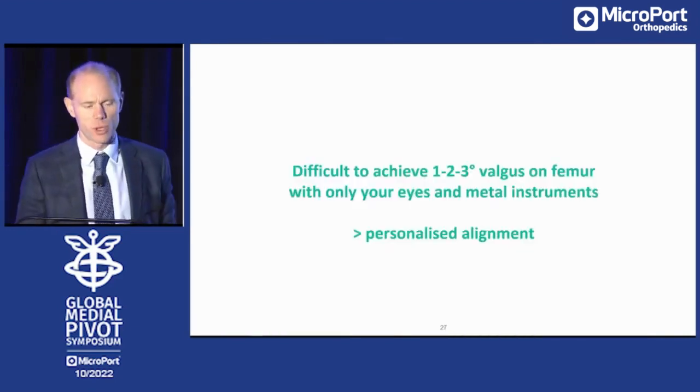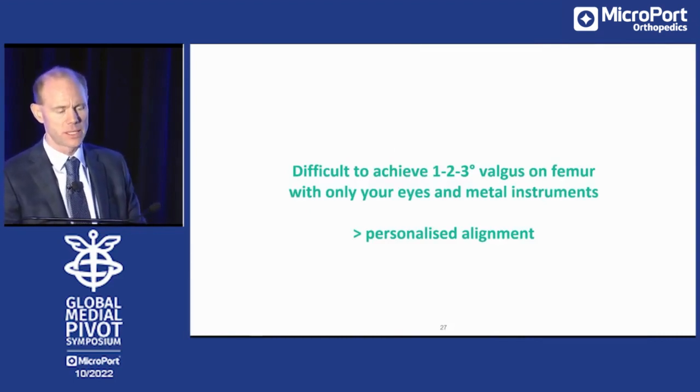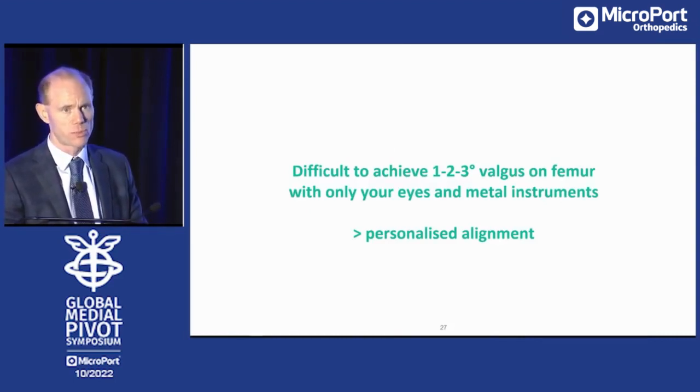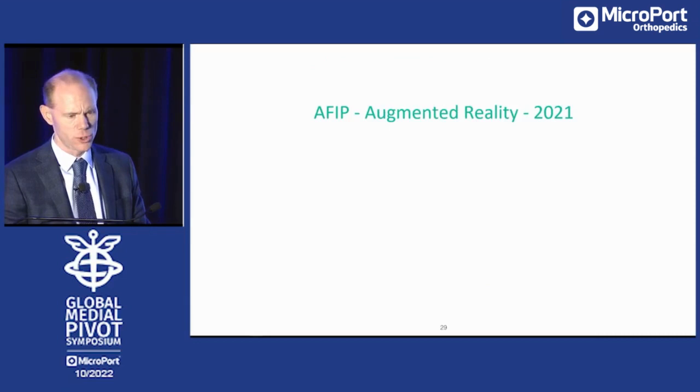It's difficult to achieve one to three degrees valgus on the femur with only your eyes and metal instruments. So if you want to perform personalized alignment, you need additional techniques. Together with my friend Sebastien, we've been publishing on that using the robot. We've seen that if you are able to restore native alignment and natural functional ligaments, patients rehab faster. I started using augmented reality just before last summer.